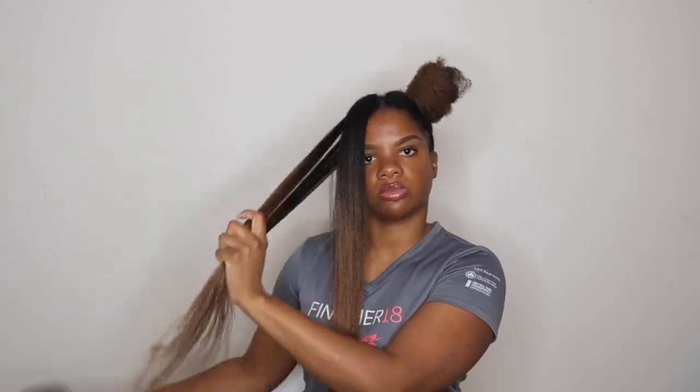If you haven't seen that video, make sure you check that out first. For this style I'm using hot rollers by Remington — the exact ones I'm using will be linked in the description box. The rollers come in three sizes.